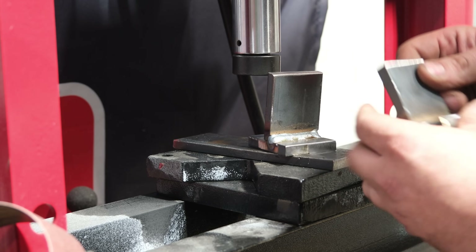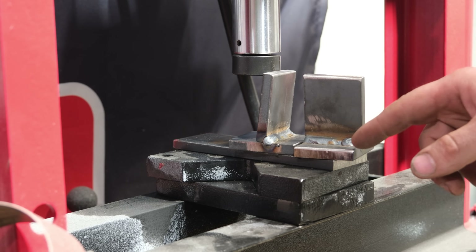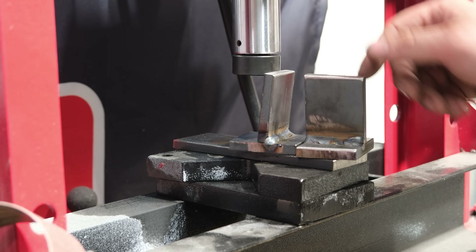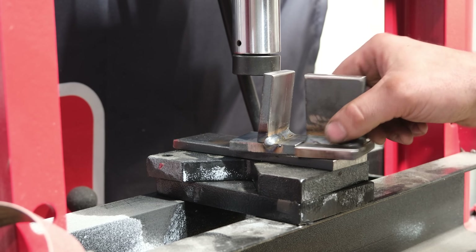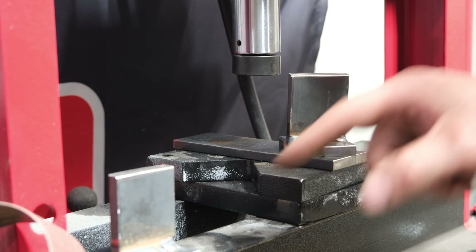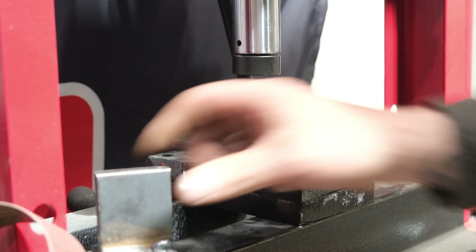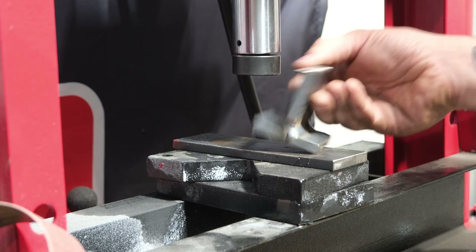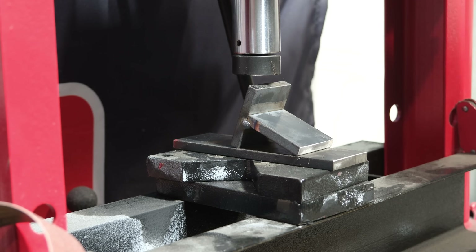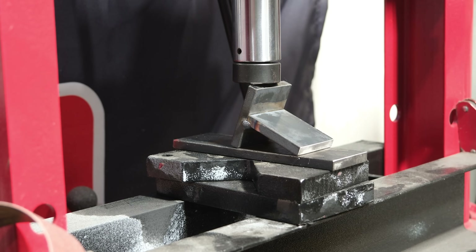I have two test welds to break in the shop press. The first one had a loose DINS connector on the machine that fell out about two-thirds of the way through — I finished the weld but we've got a defect. The second is a much cleaner, slightly smaller weld with a faster travel speed. Let's start with the defective one first.